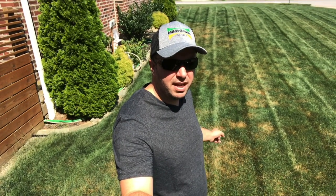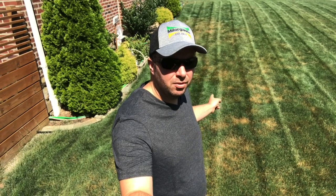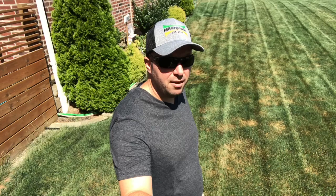Hey guys, Vince the L'Engineer here. Today we've got some investigating to do, as you can see behind me. Not sure if it's fungus or if it's a bug problem, so we're going to do some tests and figure it out. Stay tuned.